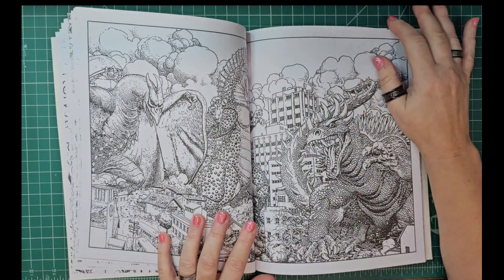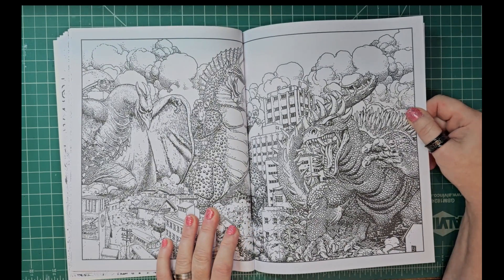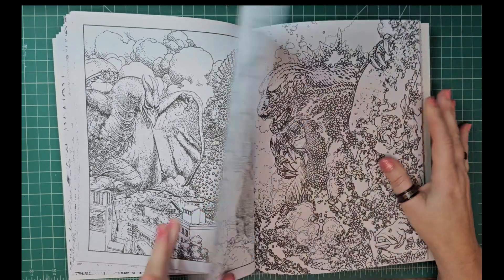Oh my gosh, look at this — wow! That is a crazy page. I love the way they did the monsters here though — it's very obviously kind of neat.